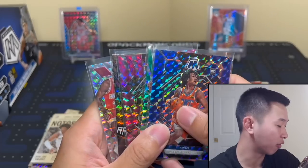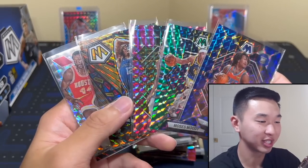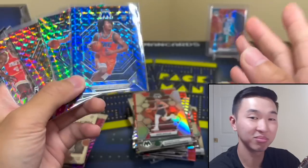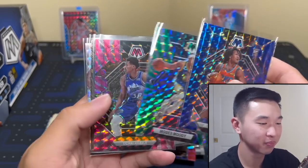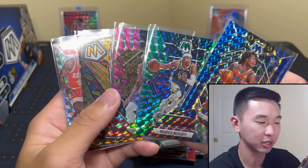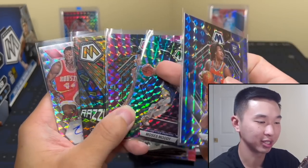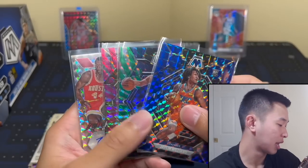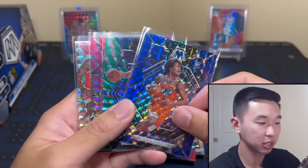Hobby format does not have those two super short prints. I'd say hobby gets like a 4 to 4.5. Hobby — I've never seen it be really overwhelming. It's kind of just 'all right, you get your case hits,' but I'm usually disappointed. I feel like when I see hobby boxes of this product opened, it's a lot of reds, nothing too special. First Off The Line has these two bonuses, so that's why I like it more.